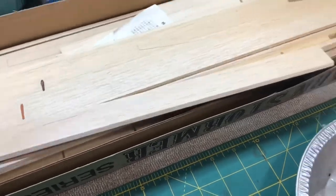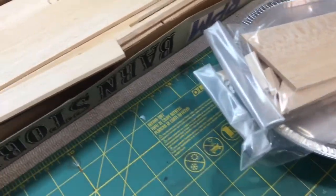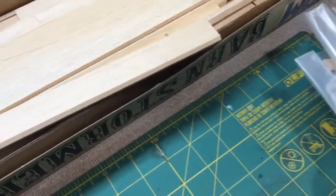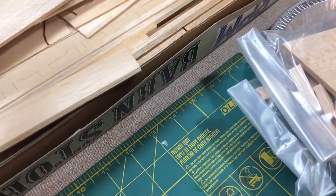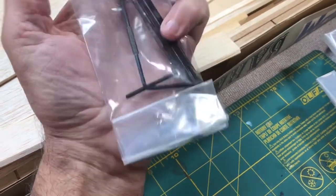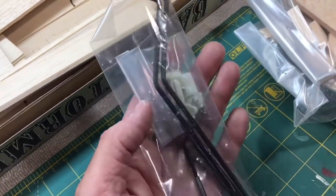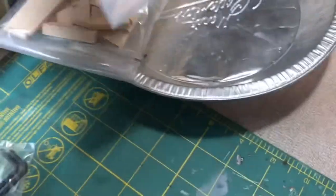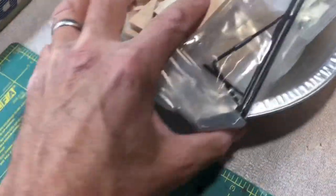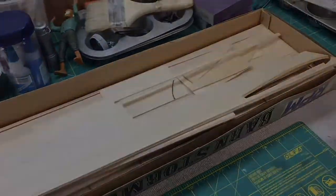I'm going to pull the parts out and put them off to the side, eventually putting them in trays. Here's the landing gear bag. They don't give you the wire for the control rods for the rudder and elevator - that's another reason I went to the hobby store and just got a set of those. I don't see them anywhere in the kit, so those are the little bags of goodies.